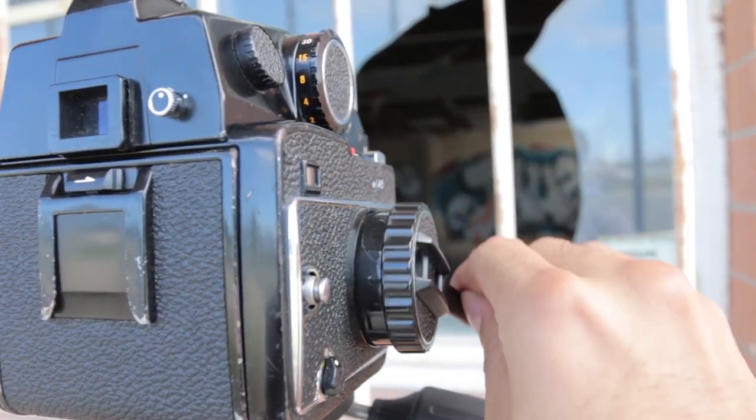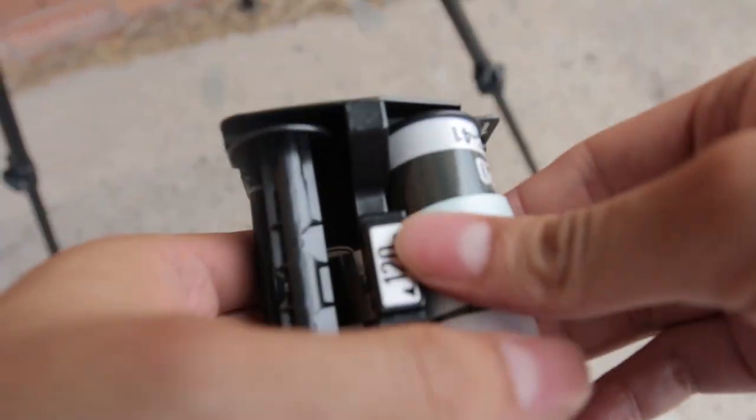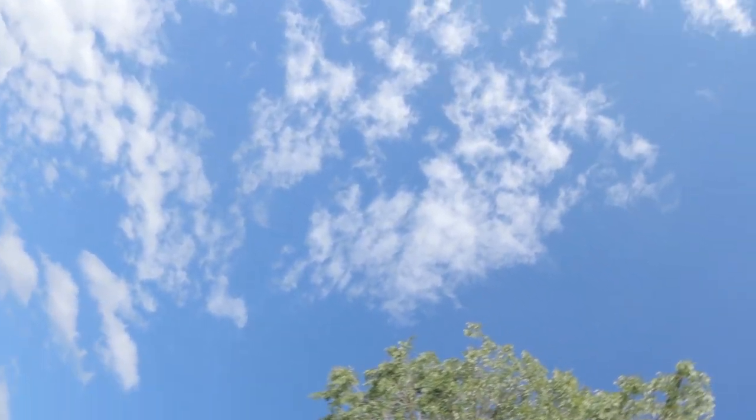Feel free to go back and check the other videos where I've shot Ektar — there's more information on those films in those videos, because I think this is the third or fourth video I did on Ektar. I hope I was still able to be informative with this video. Let me know your thoughts on Ektar 100. We were doing something a bit different — it wasn't exactly landscape. We're doing more just stuff without people, because I know I do a lot of street, so I thought we'd try something different. I haven't used my 300mm lens in a long time, so I thought this was a good reason to use it.